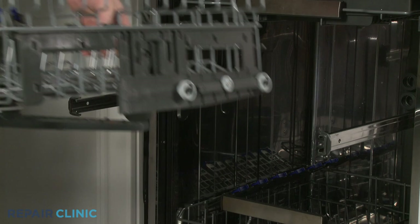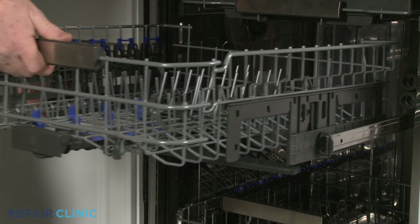Realign the upper dish rack rollers on the side rails, push the rack in, and rotate the front stop clips inward.